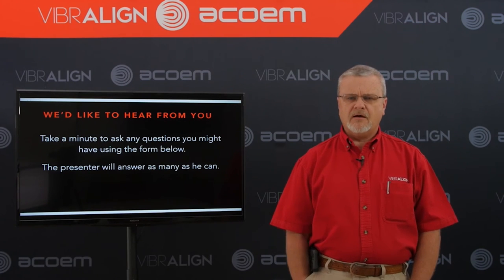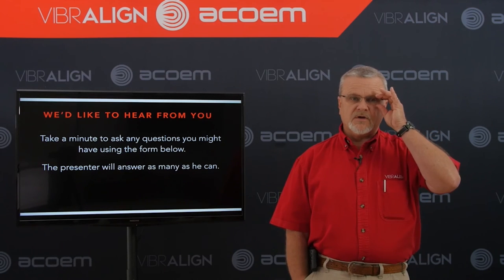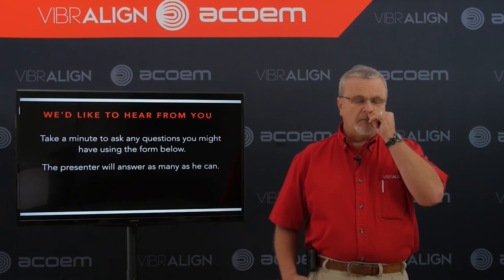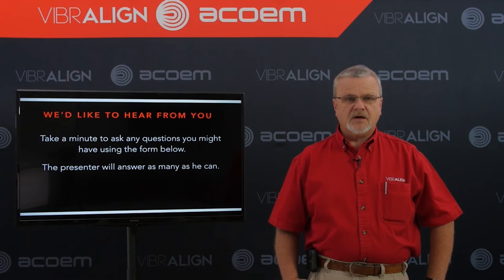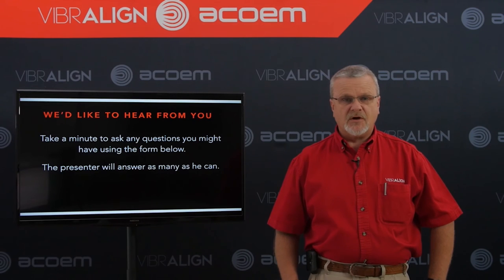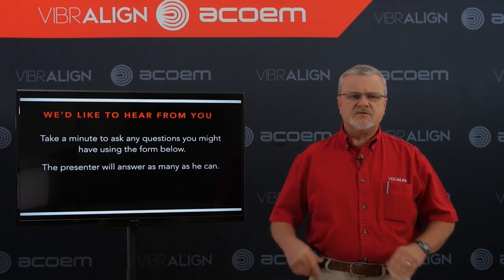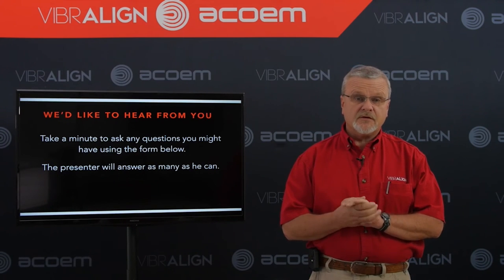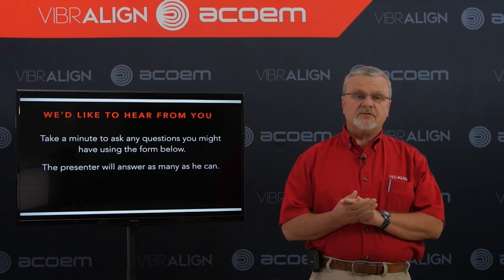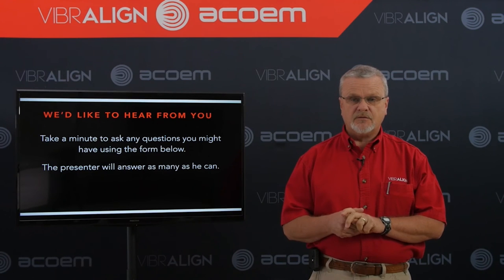Is there a workaround for a small amount of run out — I assume you mean coupling run out? If your coupling run out is small, and if you're using our lasers, the laser won't see it. But coupling run out can influence the vibration level. We usually try to say you want to keep your run out down to a couple mils or less. If it's a 3600 RPM coupling, I'd try to make sure run out was one mil or less, because as you increase the speed, you increase the forces. So just keep it as small as possible.